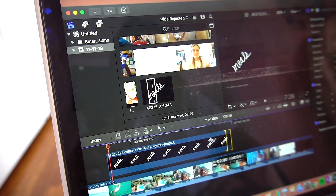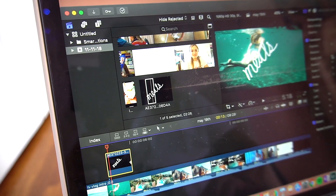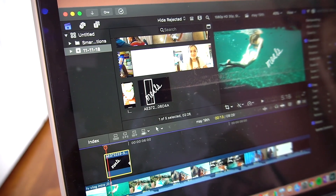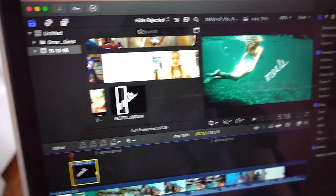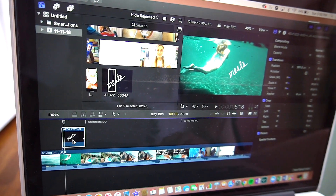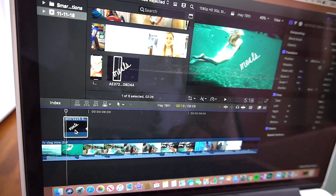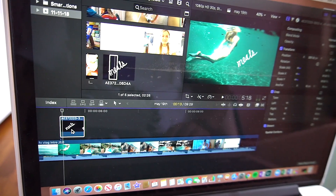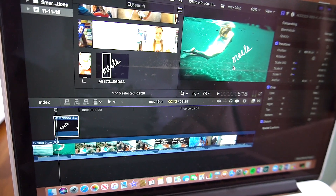After it's imported I'm going to drag it over the clip I want to put it on — I'm putting it on this underwater clip right here. I can make it smaller or bigger; I'm going to make it a little smaller and move it to the right. And this is what it looks like. Since we used a transparent layer you can just drag it right over — you don't need to add any effects to make the background go away. You can drag that text on whatever clip you'd like and you won't see the background. I made my text white so it's white here, but you can make it any color you'd like.